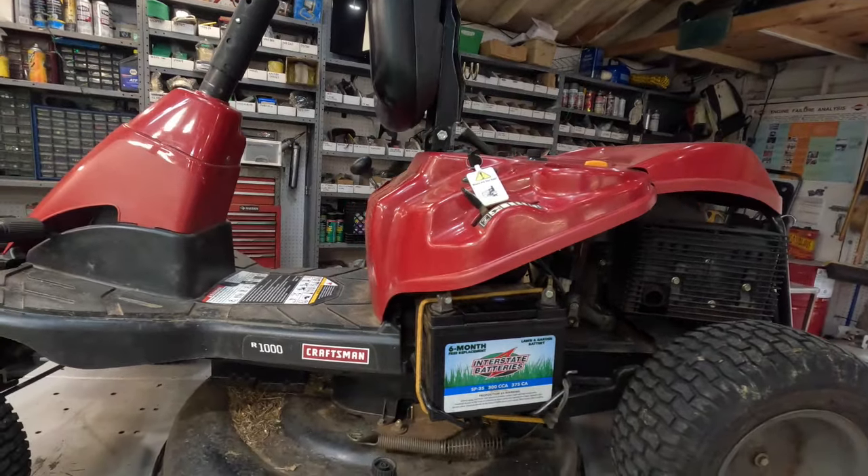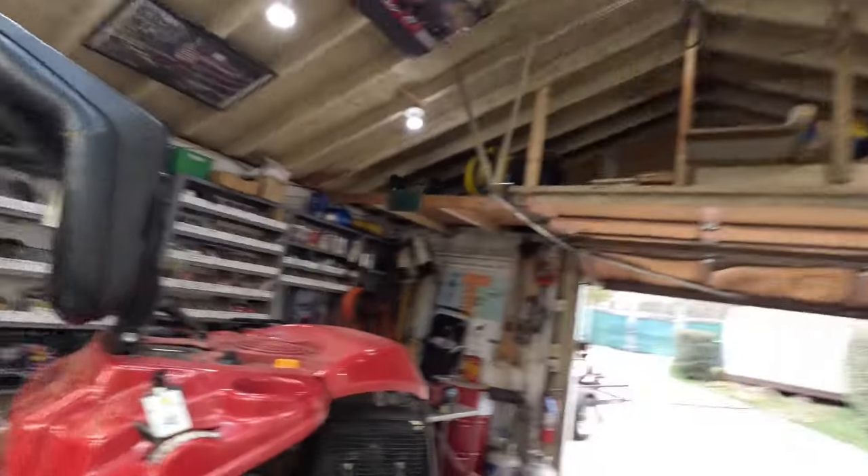Craftsman R1000. This was branded a Craftsman, also a Troybilt TB30. Worked on plenty of these. Today we are going to bypass a safety switch.